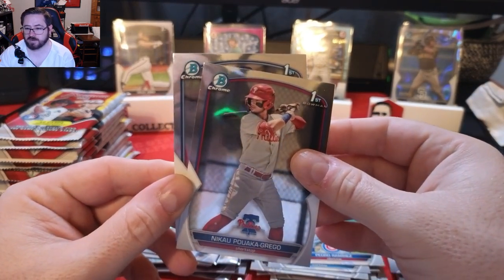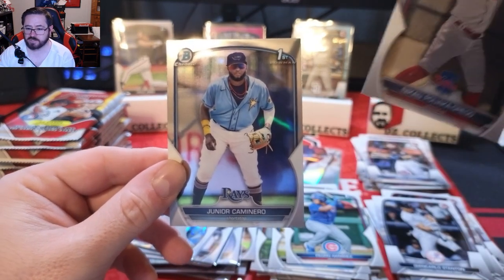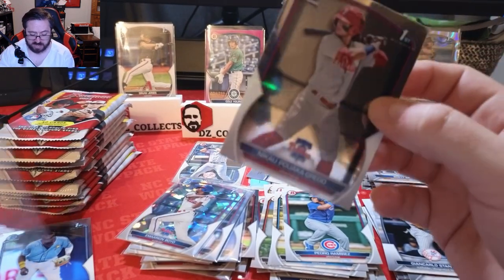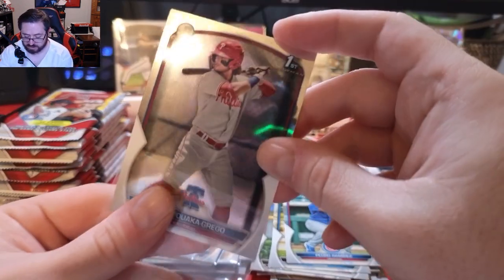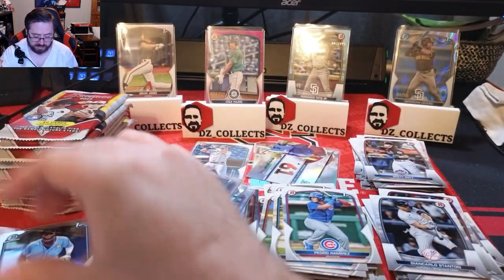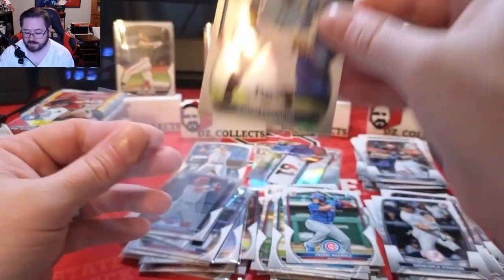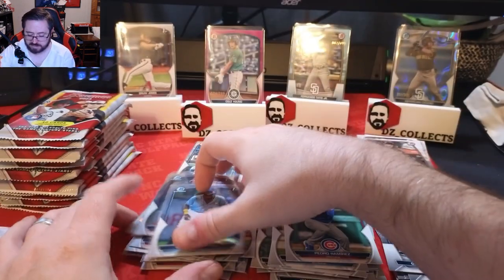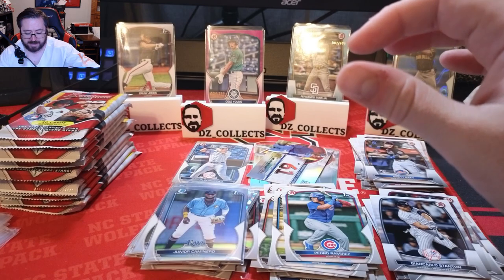Nicole Poika Grego first Bowman and a Junior Camanero — that's a big one for Tampa Bay, very high hopes for that prospect. That's a great pull right there. Junior Camanero for Tampa Bay — solid. That was a very good pack, love to see it.